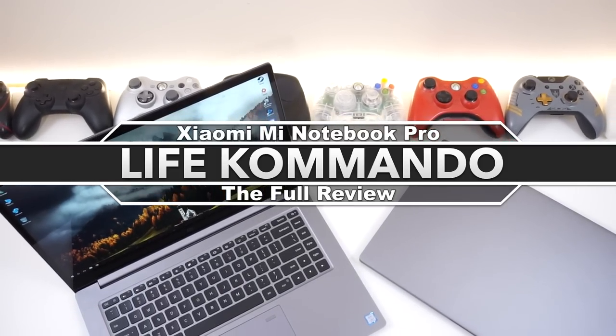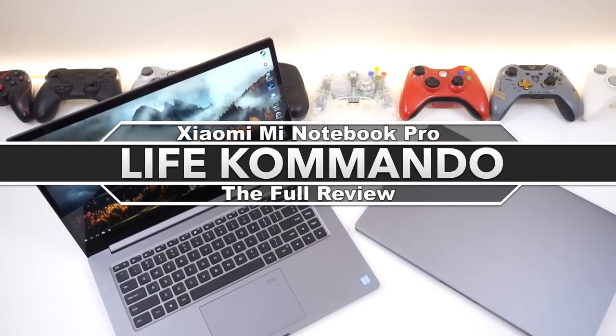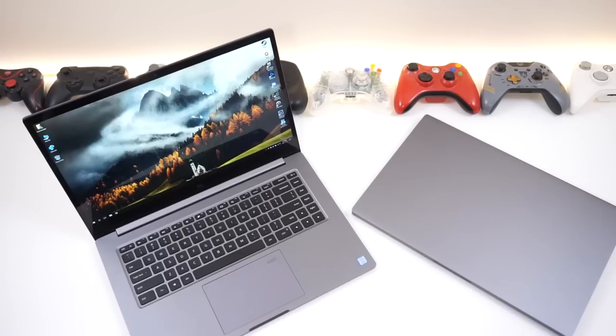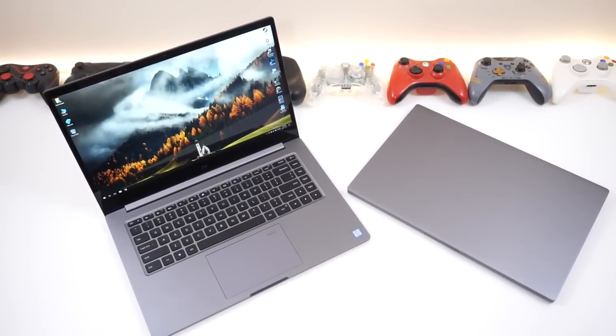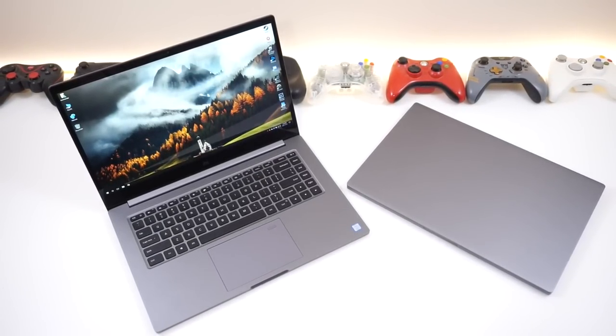The Xiaomi Mi Notebook Pro has to be one of the best engineered products I have ever seen coming from Xiaomi. It's got power, it's got looks, and most importantly, it's got a damn good quiet cooling solution. But how good is it, and what can it really do?